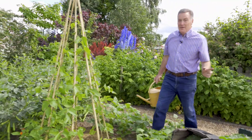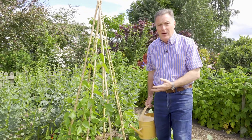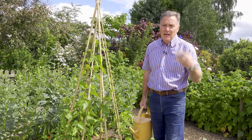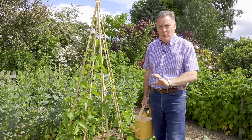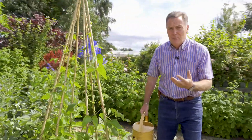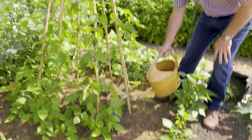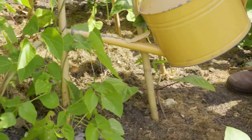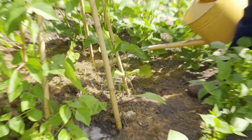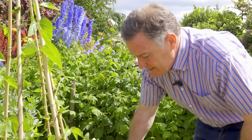Runner beans are one of my favourite summer crops — I've always grown them. To do well, though, they need plenty of moisture in the ground. If they get dry, the flowers fall off and the pods don't set, so it's important, especially now they're starting to flower, that we keep them well watered. A really good tip is to give them a good soak all around the roots — for a wigwam like this you're probably going to need two or three cans of water.